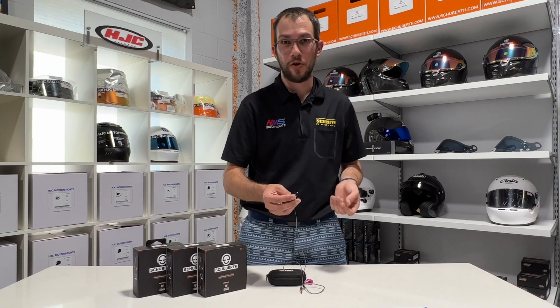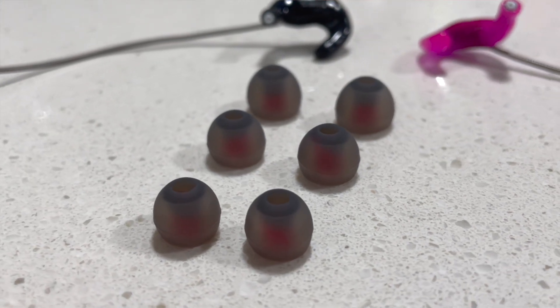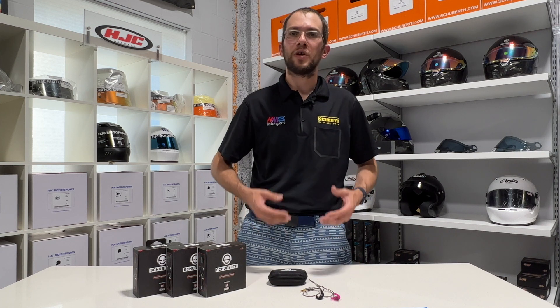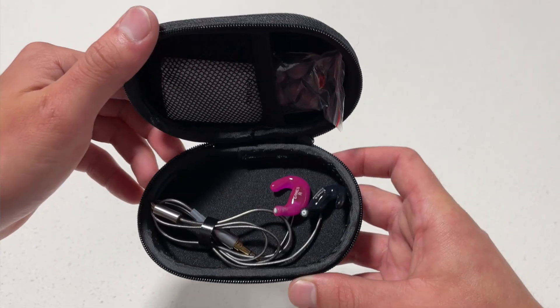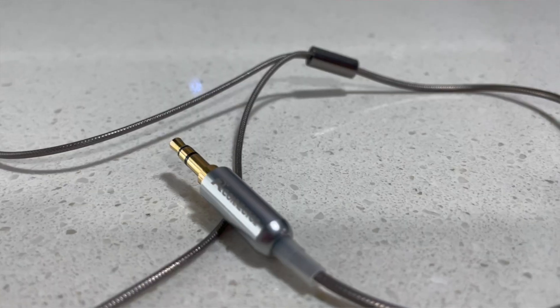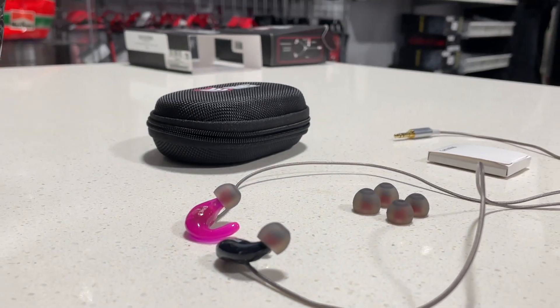To ensure that the speaker is tightly sealed to your ear, there are three different tips available. Beyond all of the cool hearing aid technology that's built into these earbuds, it's really the quality that stands out the most. When you hold them in your hands and feel the rubber coating, the connectors, and just the earbuds themselves, it's very clear that these are a step above the competition.